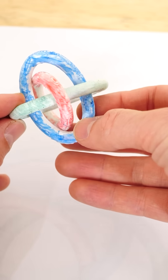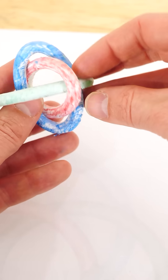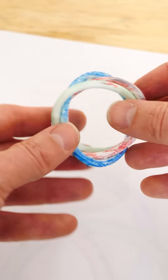It turns out that if you have three perfect circles, you can't make a 3D version of this in real life. It's an impossible shape. But if you just deviate from a perfect circle slightly and make them slightly elliptical, then you actually can make Borromean rings.